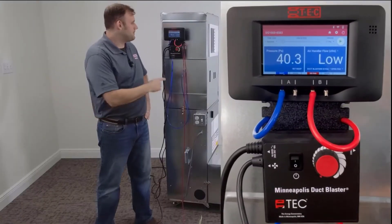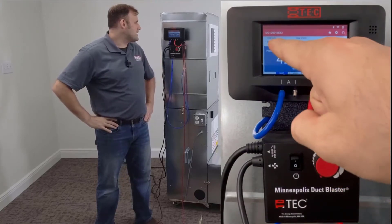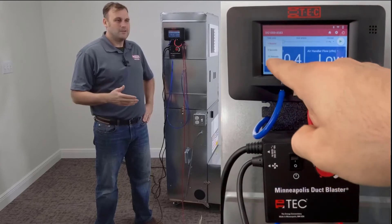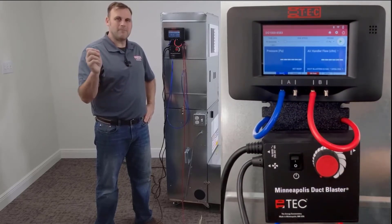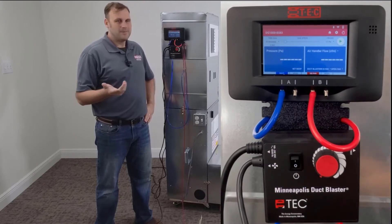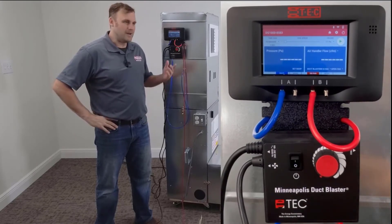Here's a tech tip: go ahead and set the DG-1000 to a time averaging of 10 seconds. That way, no matter who you're doing the test for, you can check that box for the ANSI ACCA ResNet 310 standard — they want 10 second averaging. That'll cover it for you.